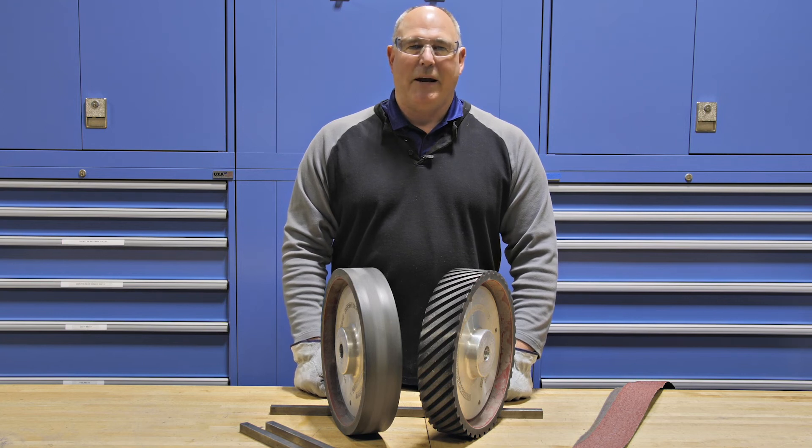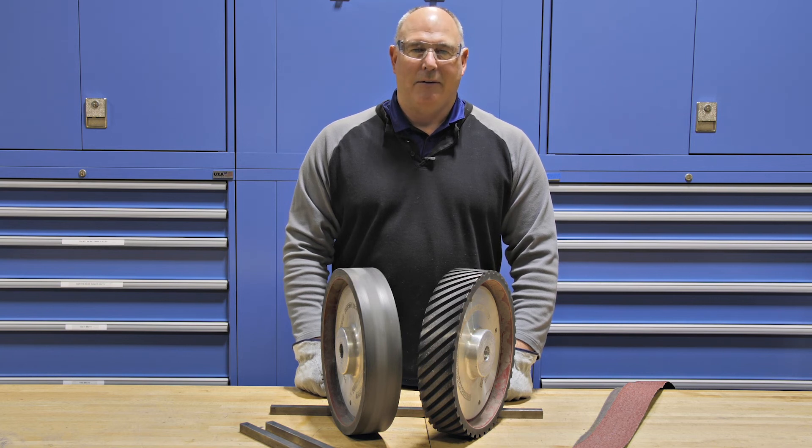Now you've seen how important it is to choose the right contact wheel for your application. Even if you're using the right belt, your contact wheel could be holding you back. Thanks for watching.